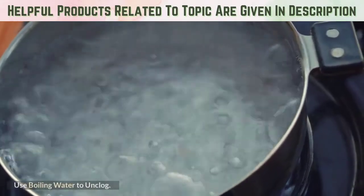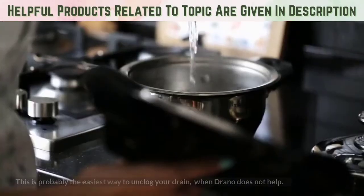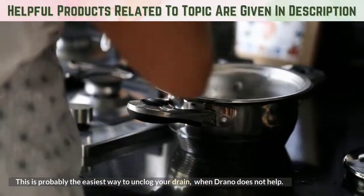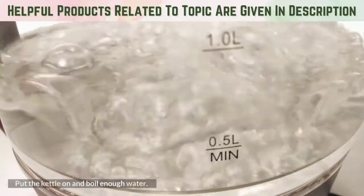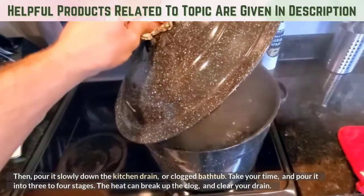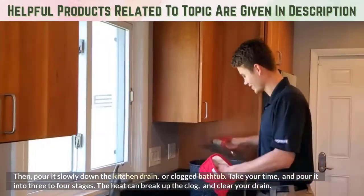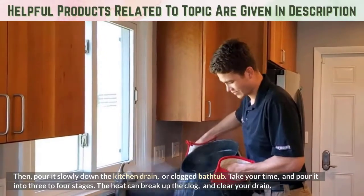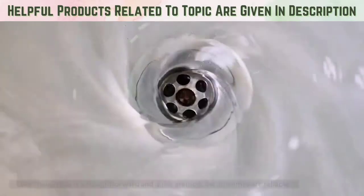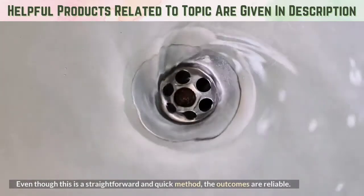Use boiling water to unclog. This is probably the easiest way to unclog your drain when Drano does not help. Put the kettle on and boil enough water. Then pour it slowly down the kitchen drain or clogged bathtub. Take your time and pour it in 3 to 4 stages. The heat can break up the clog and clear your drain. Even though this is a straightforward and quick method, the outcomes are reliable.